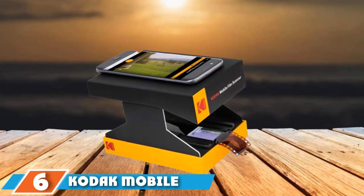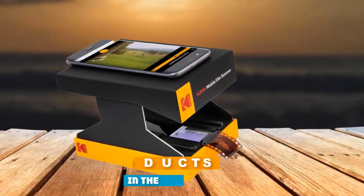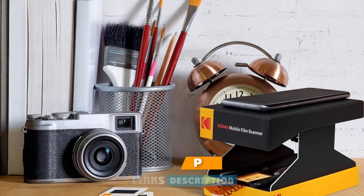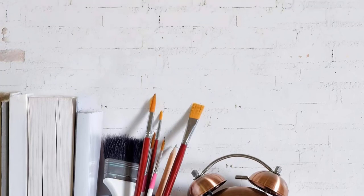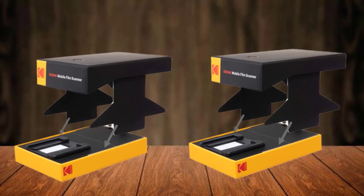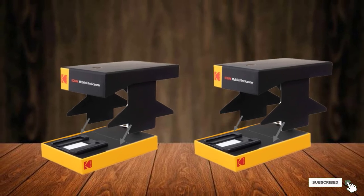The number 6 position is dominated by the Kodak Mobile Film Scanner. Bring your old memories to life with this tiny, lightweight scanner that allows you to scan and convert all your 35mm black and white and color negative and positive film strips with incredible ease and efficiency, using just your smartphone or tablet. The scanner comes with an all-in-one companion app that lets you control everything on your smartphone screen — scan, convert, edit, and share straight from your smartphone or tablet.